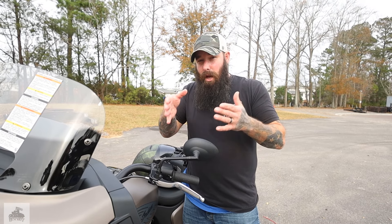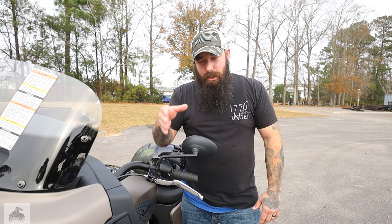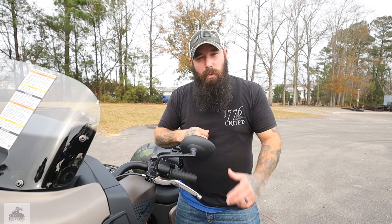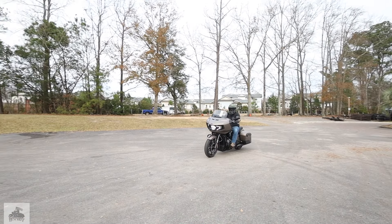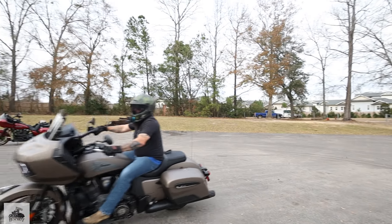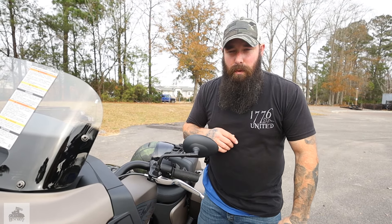So today we're not just reviewing another Challenger, but I'm going to show you a 134 horsepower Challenger Dark Horse. This is a 2022. I'm going to walk you through everything that I like about the bike, any cons that I see, and tell you what American Biker here did with this motorcycle. Let's go ahead and get right into it.